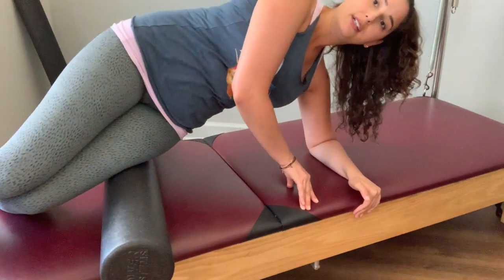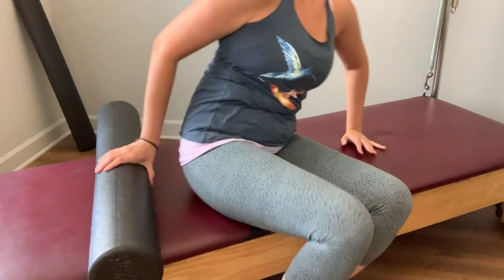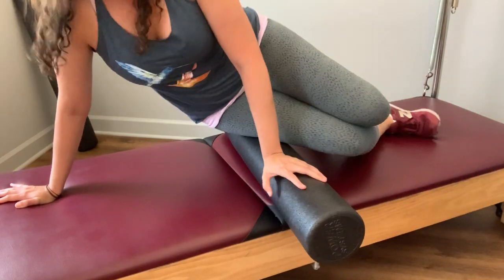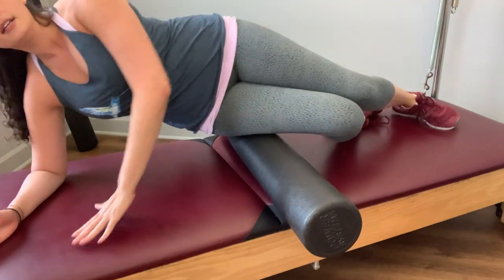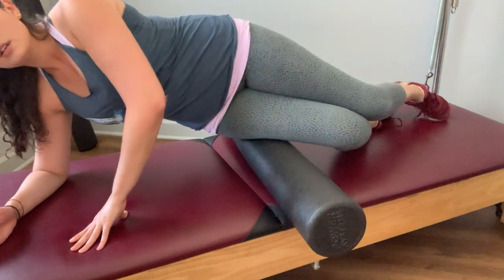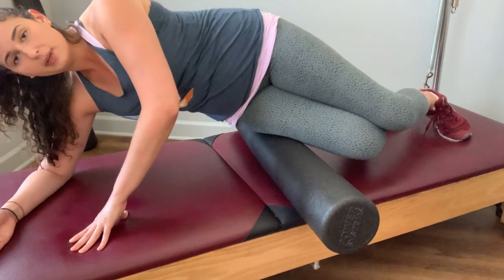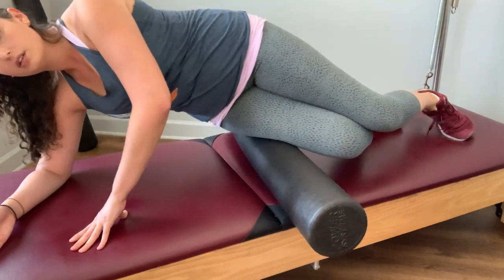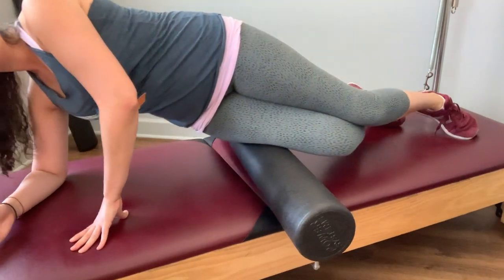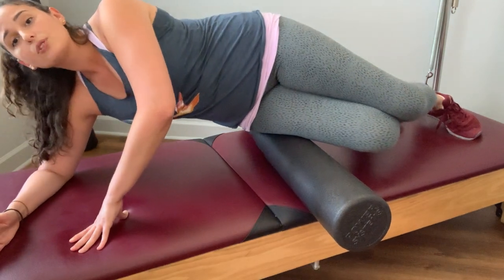Let's do a couple more here. Now take that over to the other side, finding yourself on top of the roller, supporting yourself with your upper body, and take that little massage. This is one you might need to return to for a couple of days as this space starts to loosen itself up. On the affected side, it might also be a little bit tender, so just feel into the amount of rolling that feels good for you.